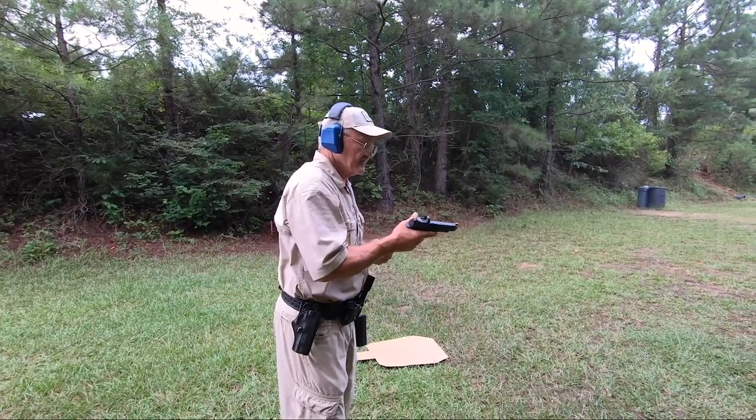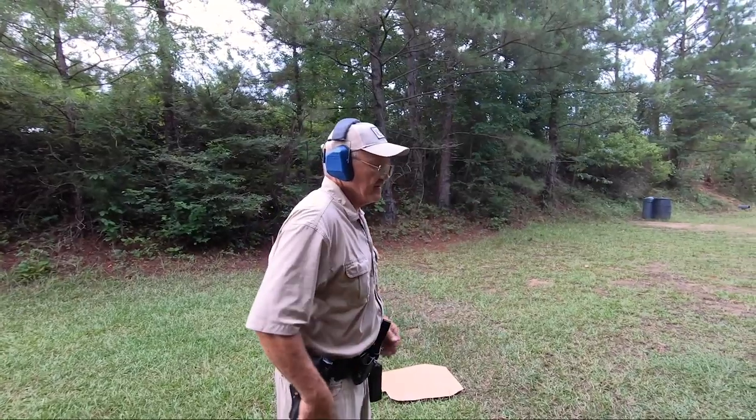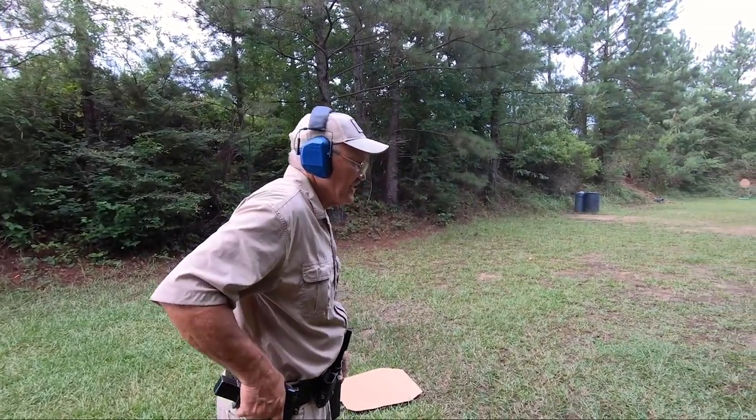So let's run it a couple of times just to give you an idea. We'll shoot a couple and then swap over to the weak hand. Here we go.